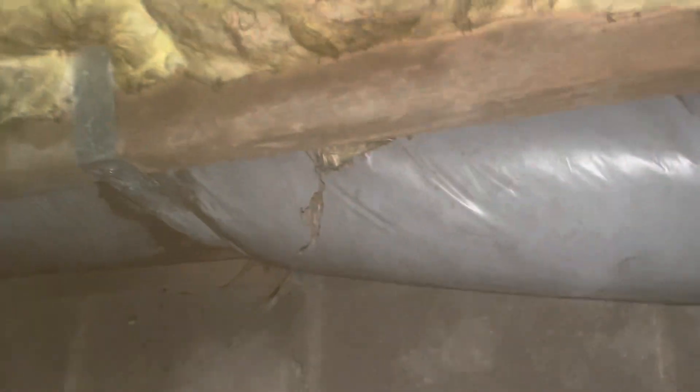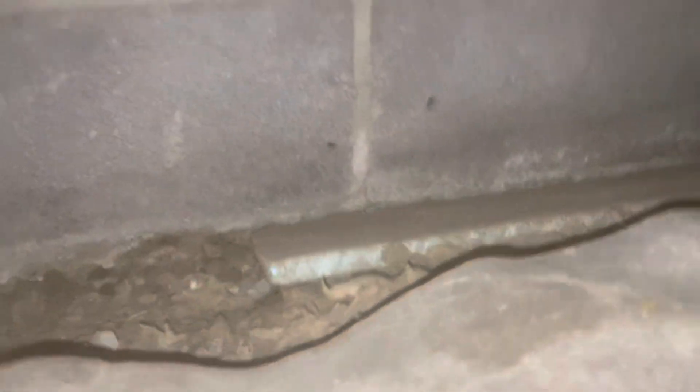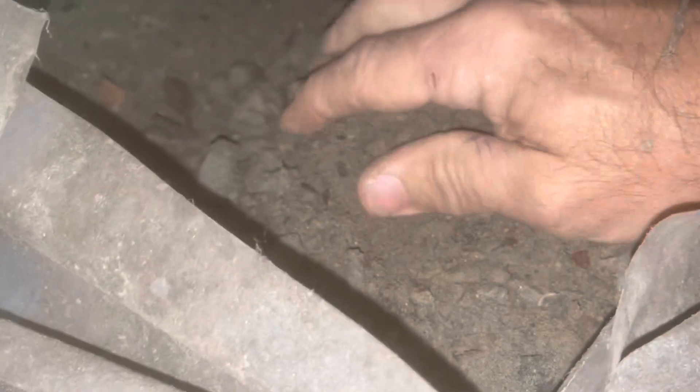Not finding any rot here, but there's lots of discoloration and rust. This crawlspace area is a lot damper than the rest of it. The soil is not wet though.